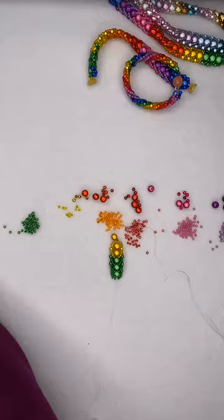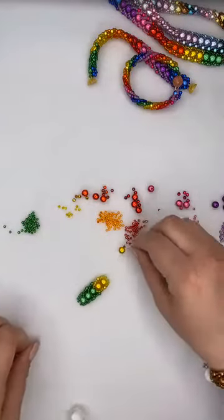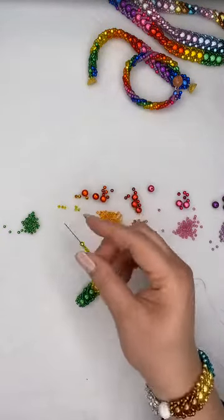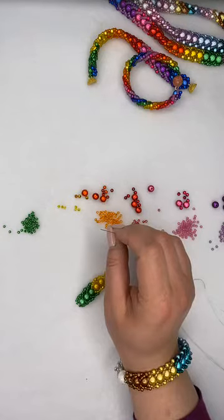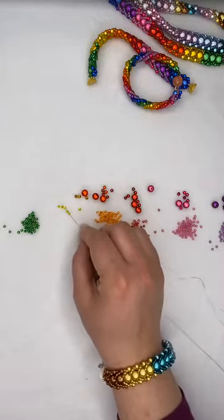Doris is saying to remember the rainbow, just say 'Richard of York gave battle in vain' - red, orange, yellow, green, blue, indigo, violet. I will remember that! A few people are saying it's freezing - it might be your connection. I think there are a lot of people on the internet at the moment, and the more people using it, the worse the connection speed you get.